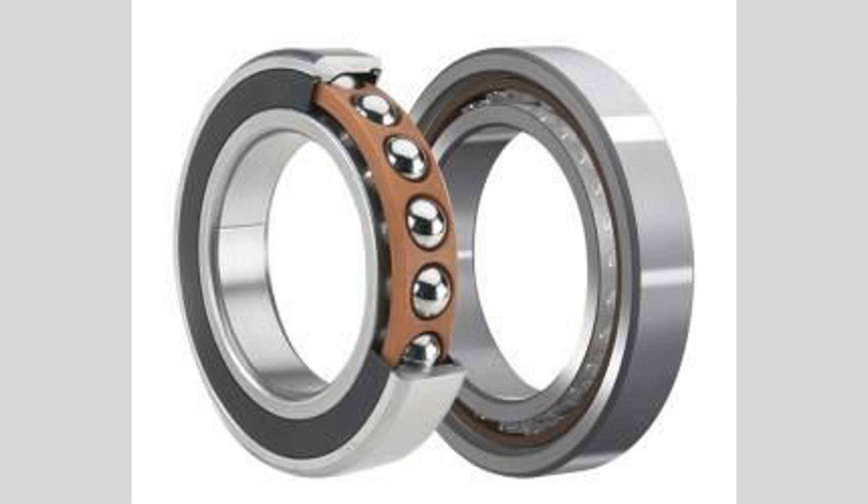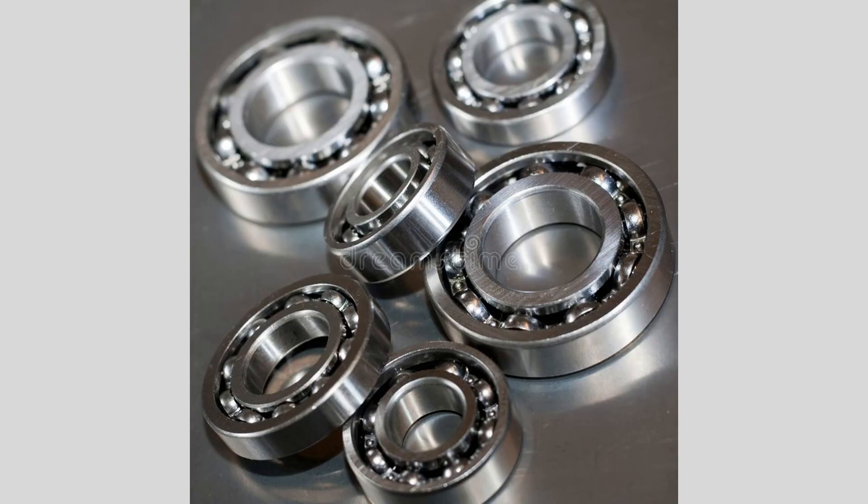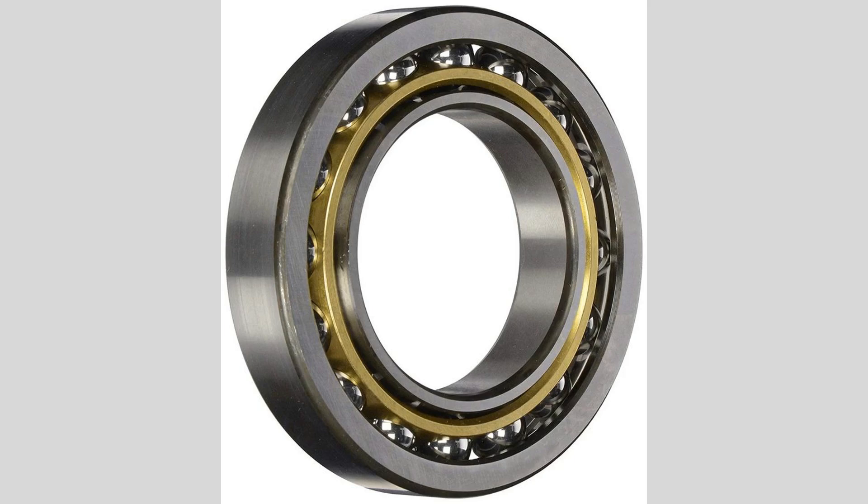Angular contact ball bearings are specialized bearings designed to accommodate both radial and axial loads, making them ideal for applications where precision and stability are crucial. They feature a unique design that incorporates an angled raceway, allowing the balls to contact the races at a specific angle. This configuration enables them to handle axial loads in one direction effectively. The primary characteristic of angular contact ball bearings is their ability to support high-speed operation while managing substantial axial loads. This design is particularly beneficial in applications such as spindles, gearboxes, and high-speed machinery.